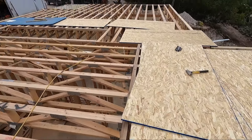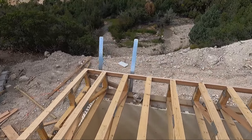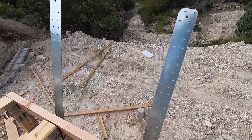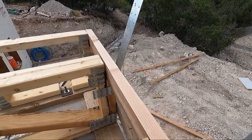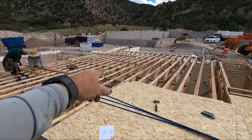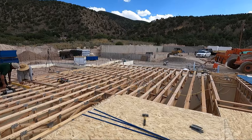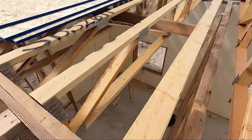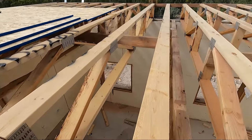Here we are, almost ready to start sheeting. One thing I do is take an electric hand planer and plane down any high spots, because sometimes they might be a quarter inch high and it'll hump your floor up. I hauled that down; still gotta do that one a little bit more and we'll be ready to sheet. You can see how high that is — I'm gonna take that off right now.